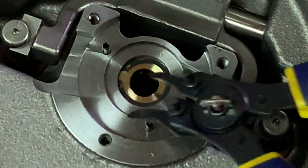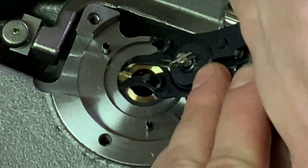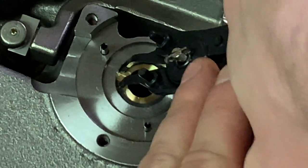This retaining clip is holding in the compressor side journal bearing, so once we pull this out we can also remove the journal bearing.